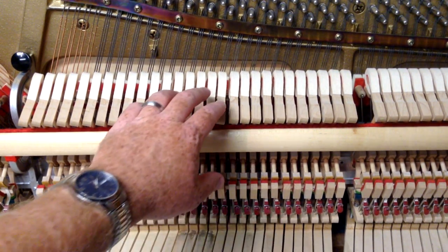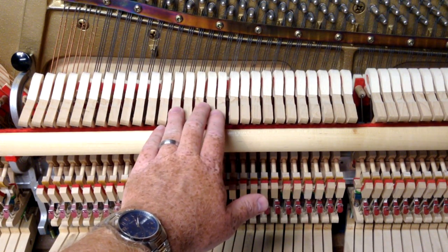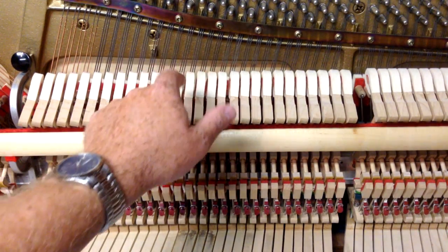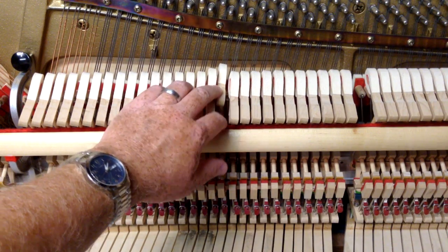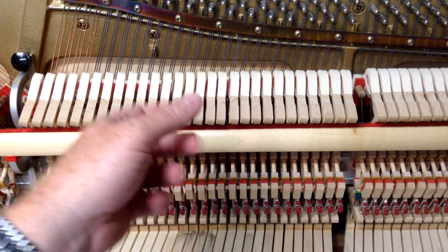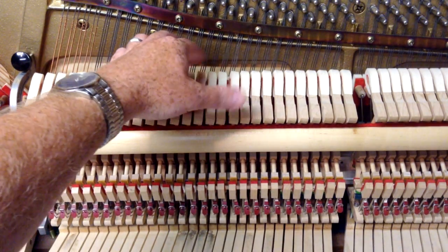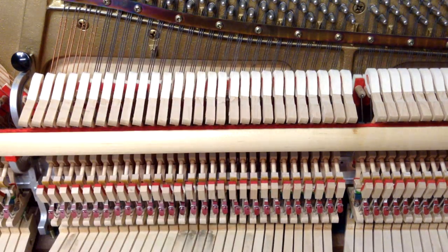Now, if it's just a side-to-side alignment problem that's one thing, but it can also be that the shank — which is the stick that the hammer sits on — can be twisted, so the hammer is at a strange angle.